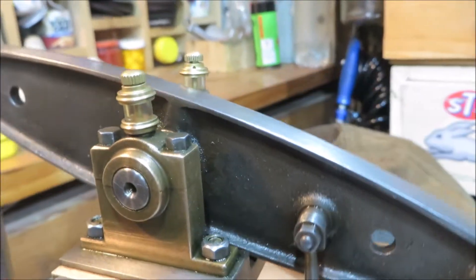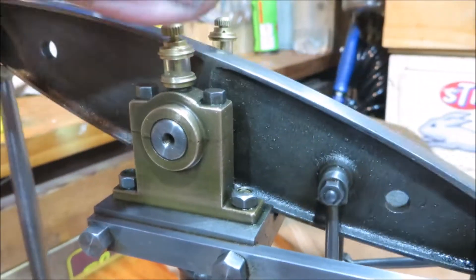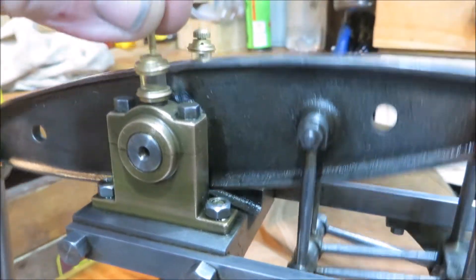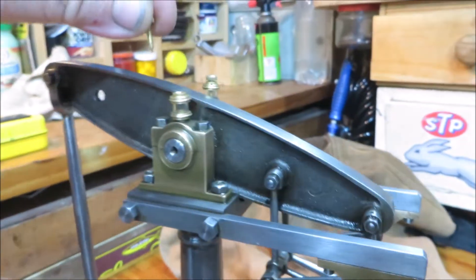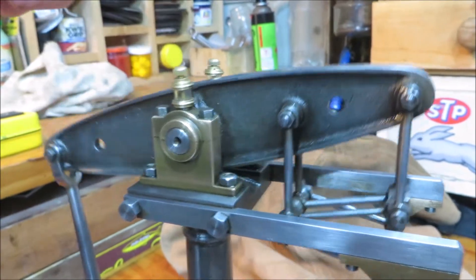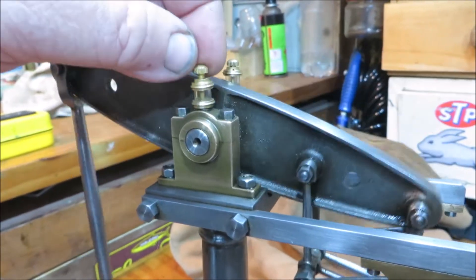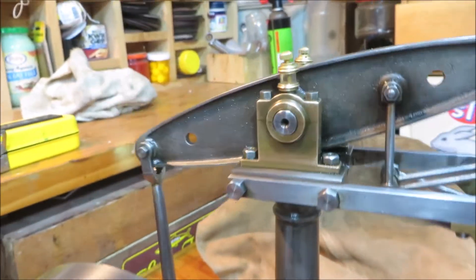These are the little oilers from 21st Century Steam. They've got a little needle valve in them. When you put that in it shuts off the oil; open it up and you can adjust how much oil you want dribbling through. They really are nice.